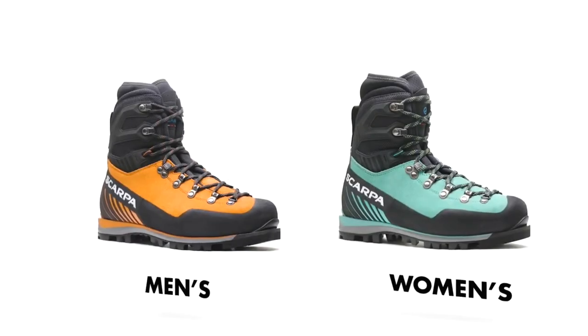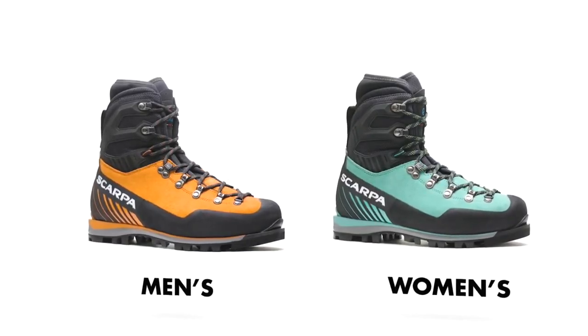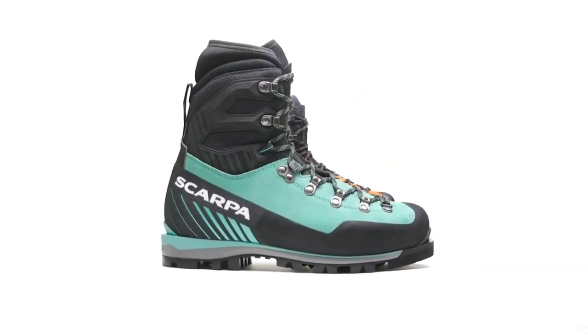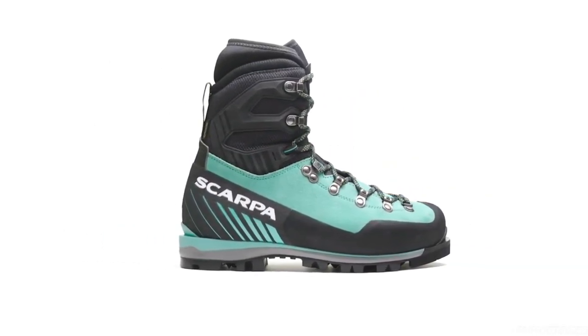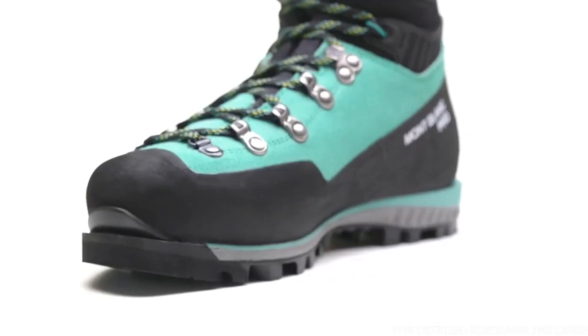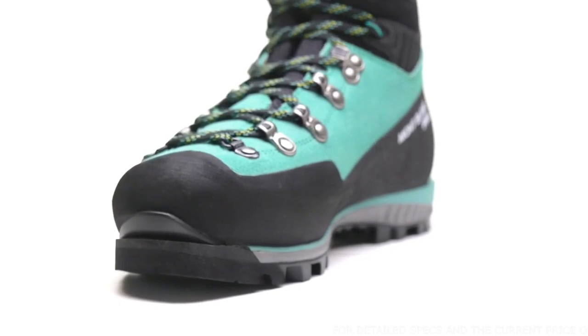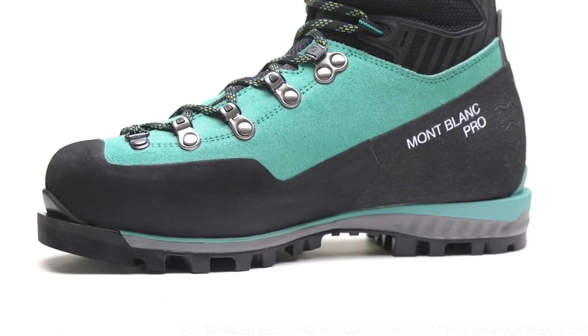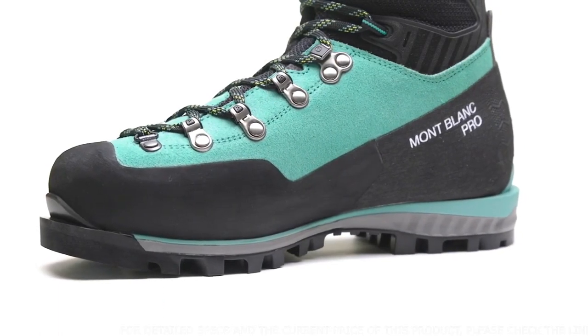The Hortles Coloir is Salewa's answer for extreme alpine mountaineering activities. Our most durable and versatile alpine boot receives an update this season, making it perform better than ever in snow, ice, and mixed alpine terrain. The updated step-in crampon-compatible Mont Blanc Pro GTX is lighter than the previous version and competitive models, thanks to its thinner and more precise outsole.